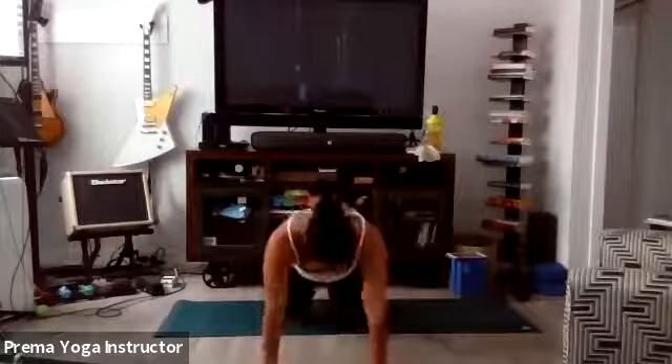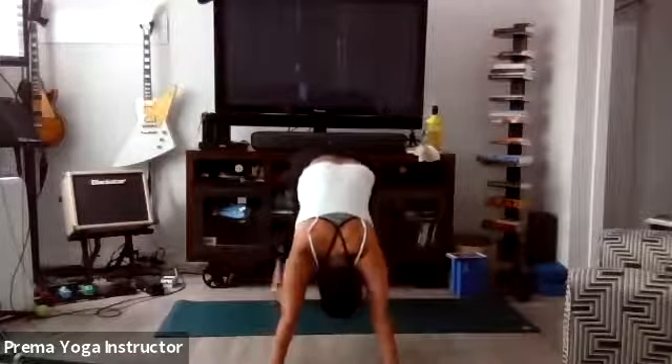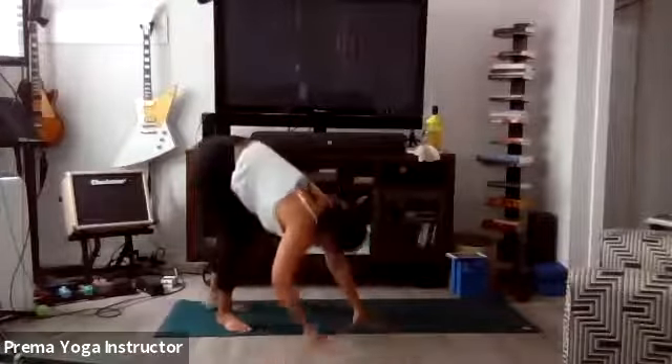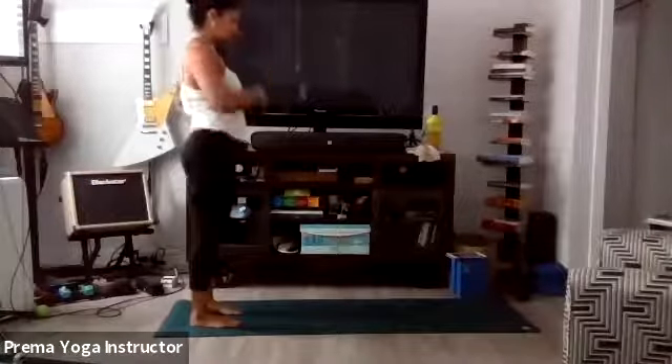Four, three, two, one. High plank. Exhale Downward Facing Dog. Walk your hands all the way back to meet your feet. Slowly roll it up.